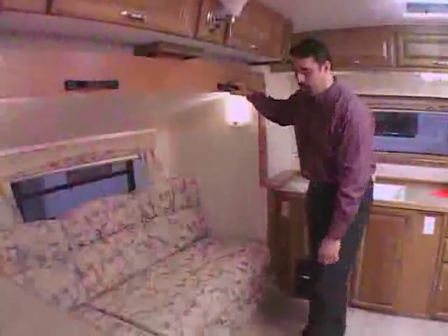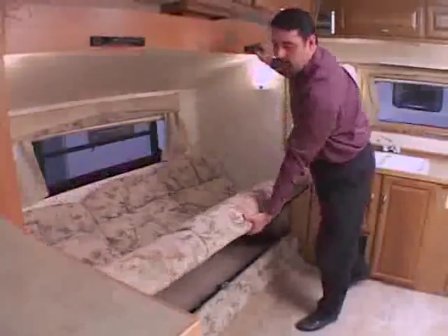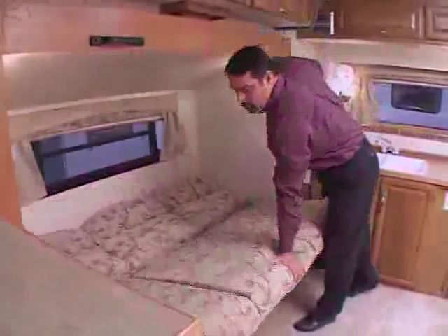Some models are equipped with this type of couch. To lower this couch into a bed, simply lift on the front, pull out, and then push down.